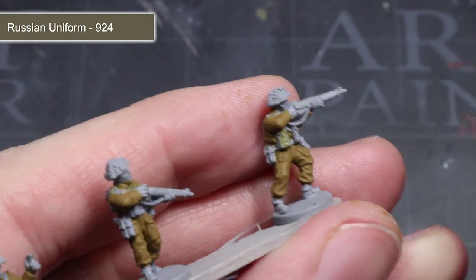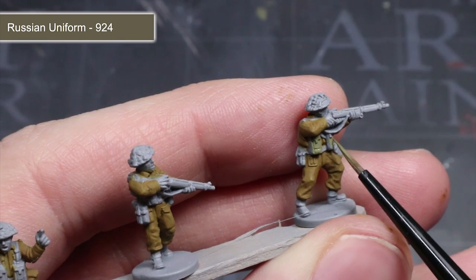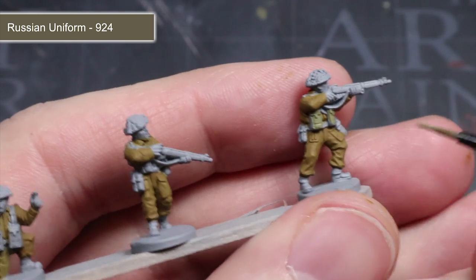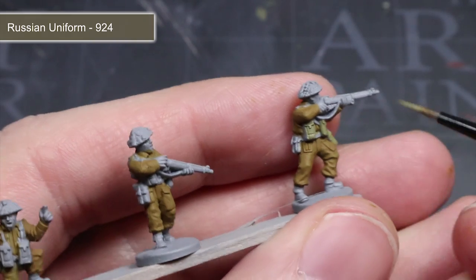Using the same thinning and base coating method as before, we next want to paint the green areas of the model. We will be painting areas like the webbing, gaiters and pouches as well as the helmet. To tackle all of these areas, I will be using Russian uniform.